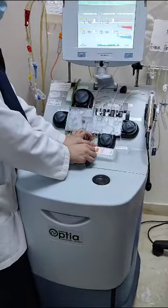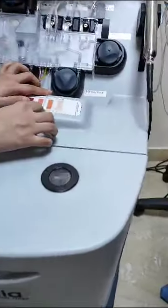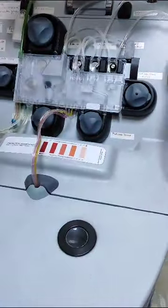After the centrifuge spins and we get the desired cells, we match the color here — I put tape over here to match it. This is the stem cell collection line. The blood goes from here to the collection bag. Once the procedure is done, I will clamp this and take it out.